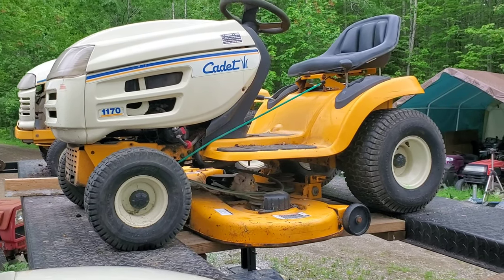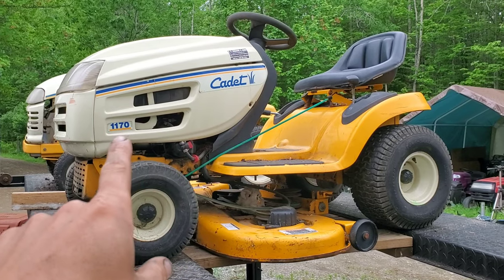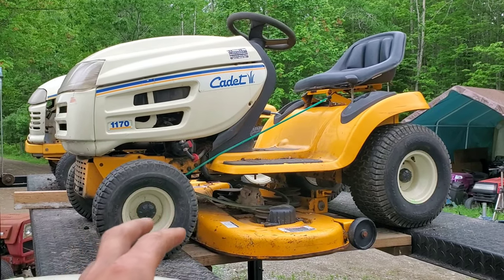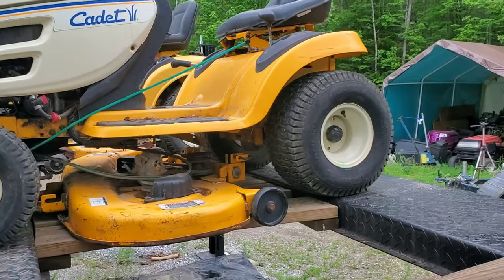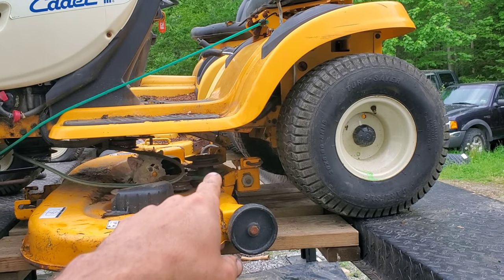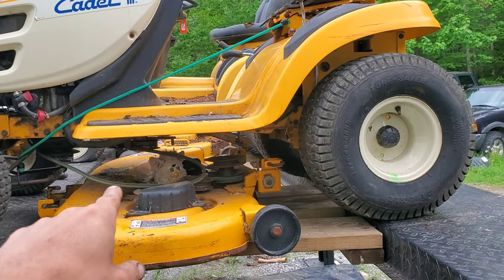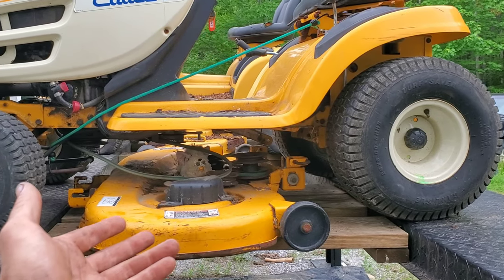Hi everyone, Redneck Computer Geek here. Today we're going to be working on installing this deck onto this 1170 series Cub Cadet. This how-to applies to a couple of different versions of MTD as well. Basically, if you have the series that has the double pulley on the back — so that you have one belt going across the top and one belt going through all the pulleys on the deck — then this applies to you.